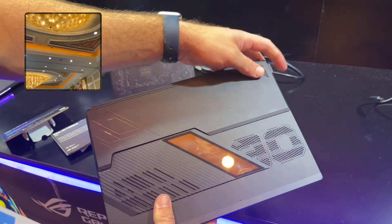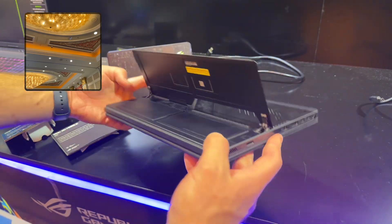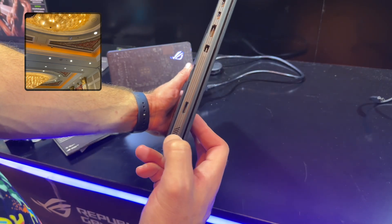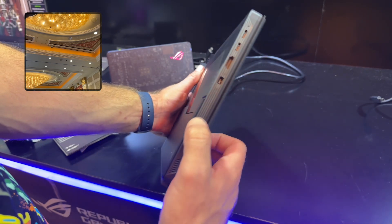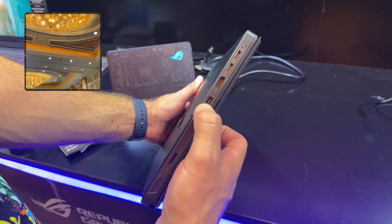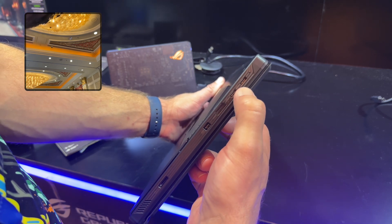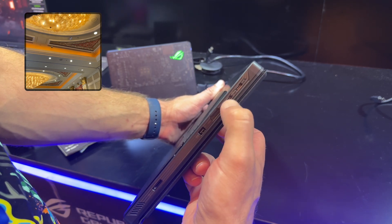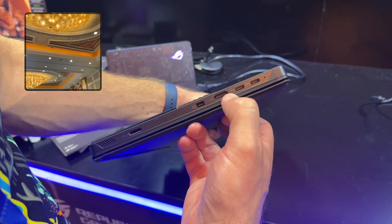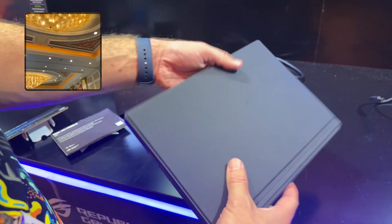There's an integrated kickstand, though it doesn't have any air vents behind it. On the other side we've got a speaker, a Micro SD slot, the new ASUS power adapter port, HDMI 2.1, and two USB ports — they look like they say 40, so those might be two USB 4 ports, which would be insane to have on a tablet and would give you a lot of output and connectivity.